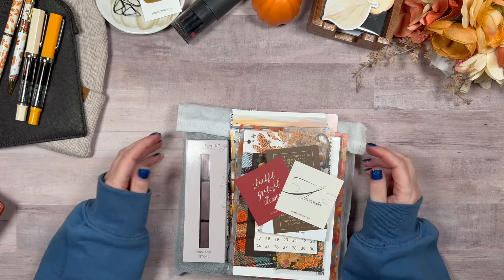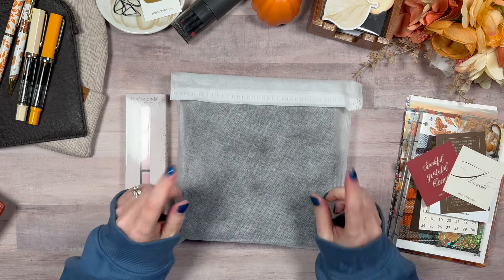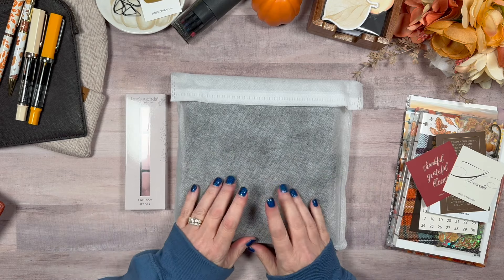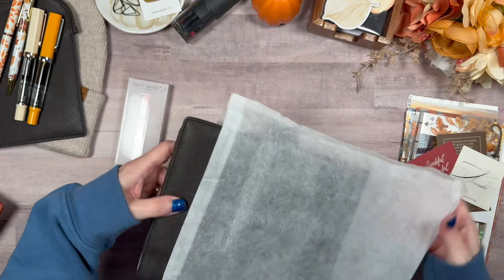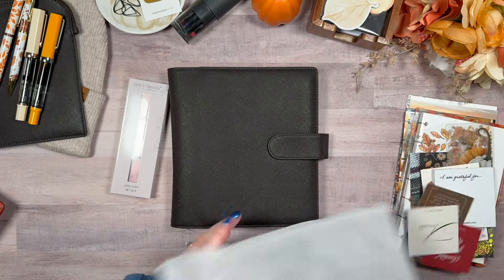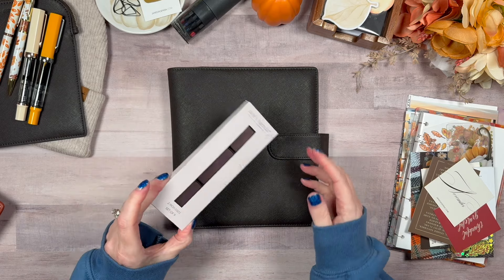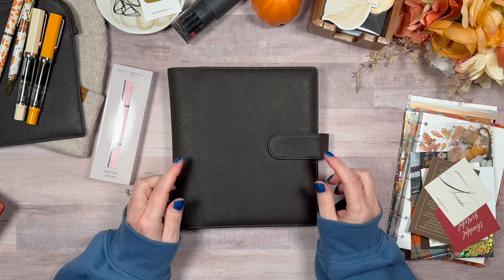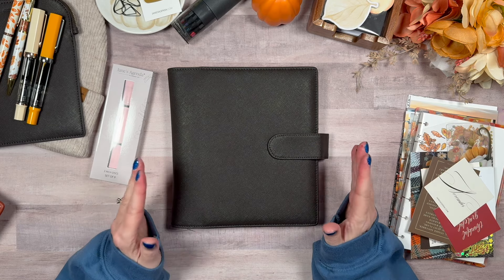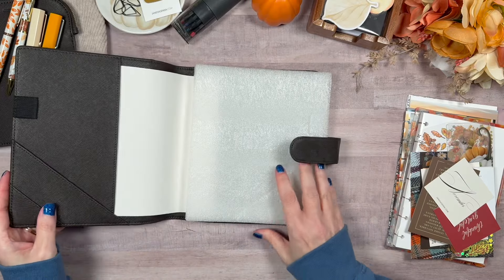I also decided to pick up — as a subscriber we got it on pre-sale, but I believe it's still available. This is the first time I'm showing you this: the cover I'm going to be using for November. It may look black on screen, but it's actually a chocolate color. This is their mini two-inch chocolate wrap cover, and I grabbed the two-inch disc to go with it. This is going to be my setup for November.